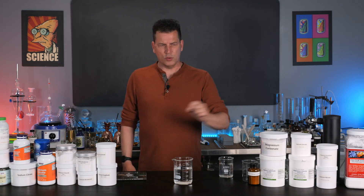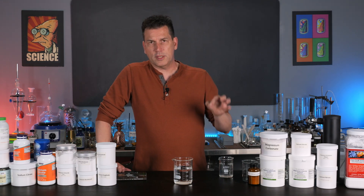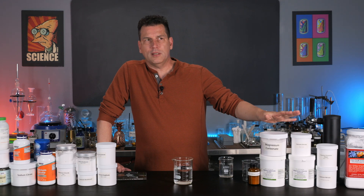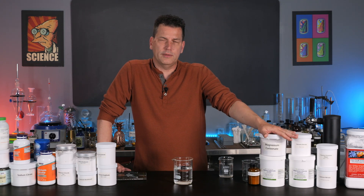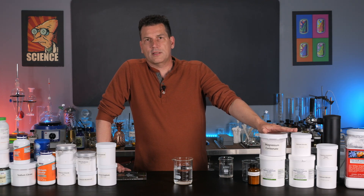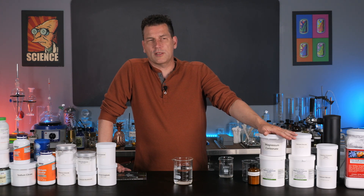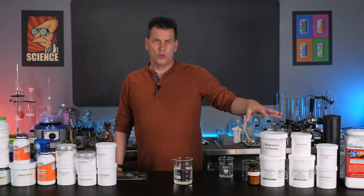Speaking of health issues, there aren't any really with mineral salts except for taking too much. For example, magnesium — some of the magnesium salts like chloride and citrate, though they dissolve nicely in water and are very convenient to use, are known laxatives. So having too much of them in your mineral water or electrolyte solution can cause gastrointestinal distress. Use cautiously.